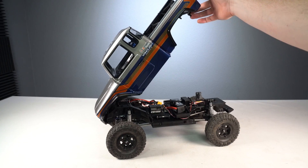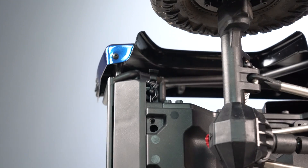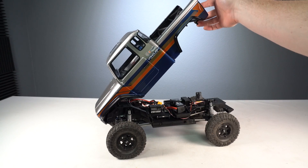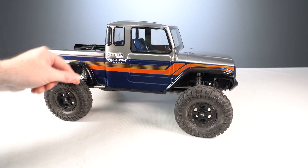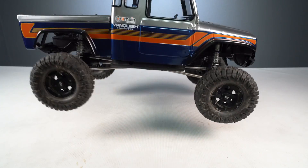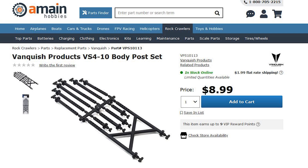Mounting the body on the Fenix is really easy thanks to a hinge design with hidden body clips. A post goes through a front hinge and secures with a body clip, while two clips keep the rear secured at the bottom. To access the chassis quickly, just remove the back clips and rotate the body up. The body also secures to the chassis in multiple spots via posts resting in retainer holes — including the rear shock tower holes and side guard holes — keeping it tight with less flex and a more realistic solid look.